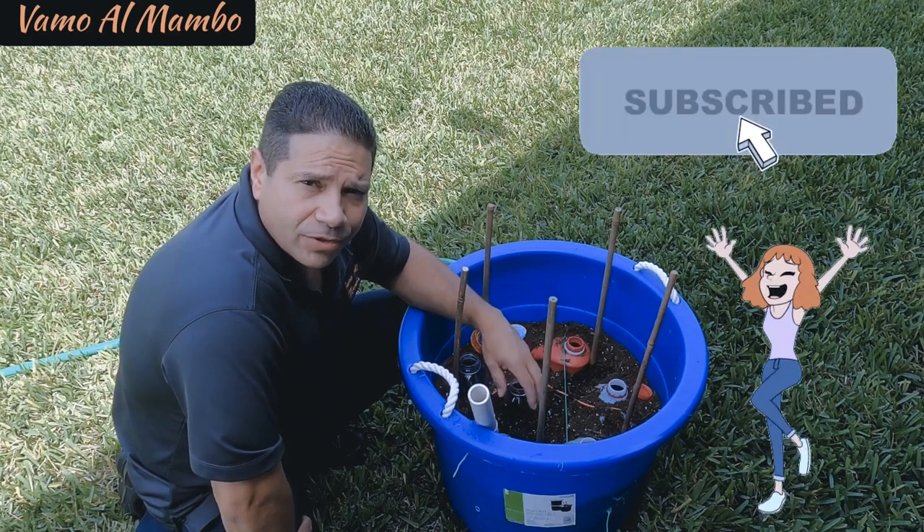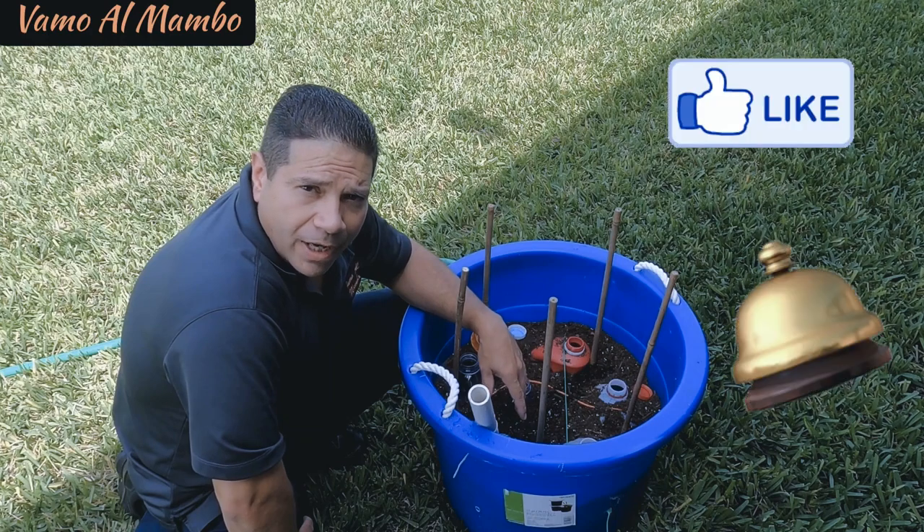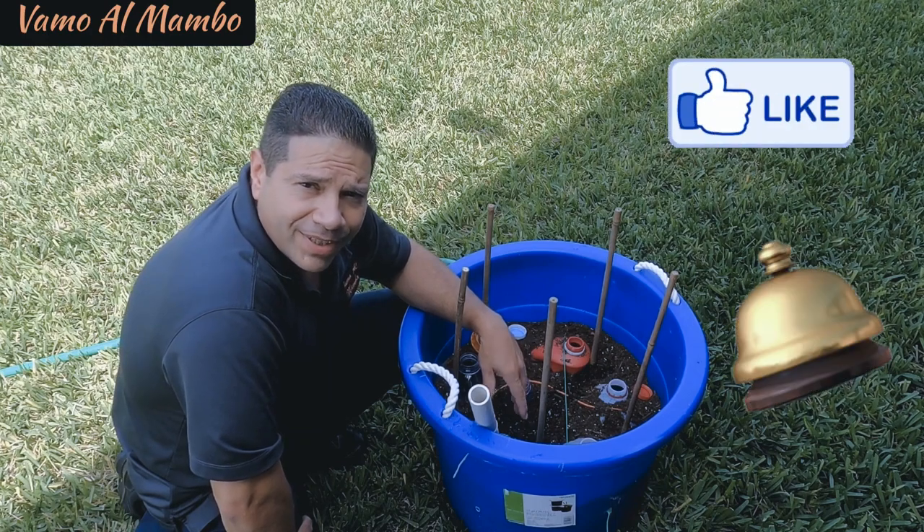Don't forget to subscribe, don't forget to hit like and hit that bell so you'll be notified. I hope you liked the video — until next time.